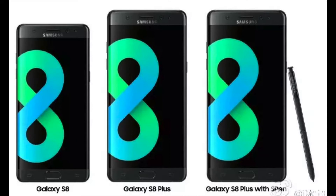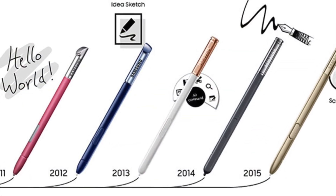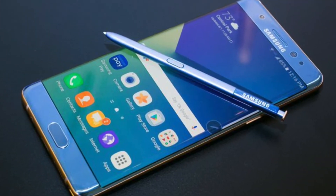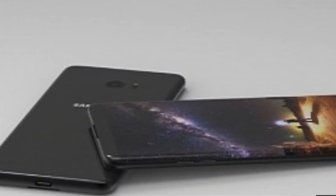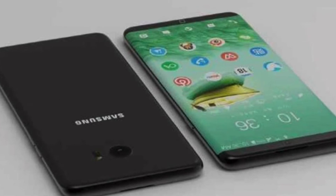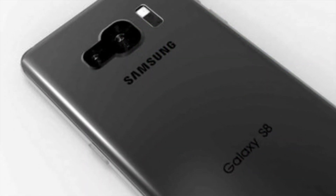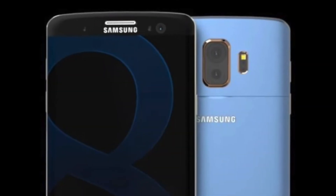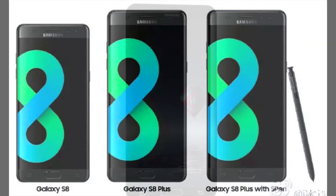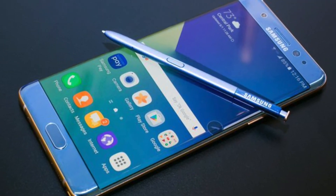With the S8, Samsung will supply an S Pen in the box as an extra accessory for all models — though this is not confirmed yet. They are saying they'll include it with the phone. Samsung appears to be replacing the Note 8 with the S8 Edge, S8, and S8 Plus models. We might see a Note 8 version in late 2017, but it's not confirmed.